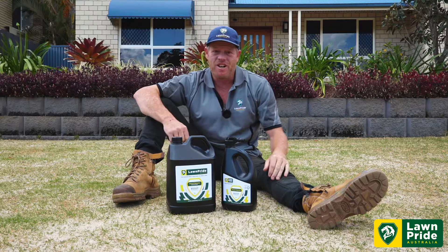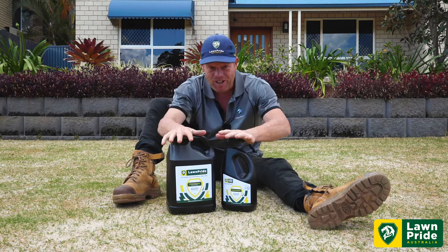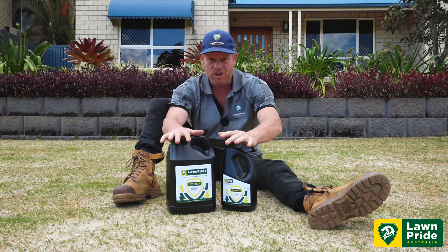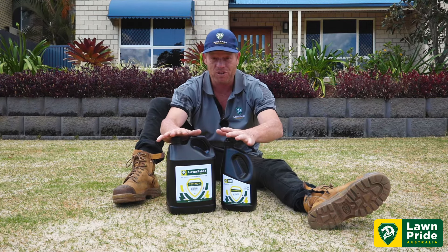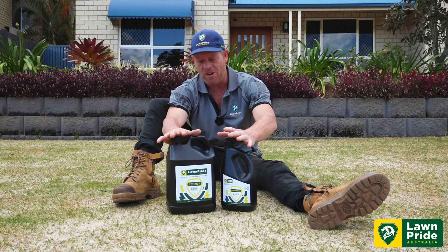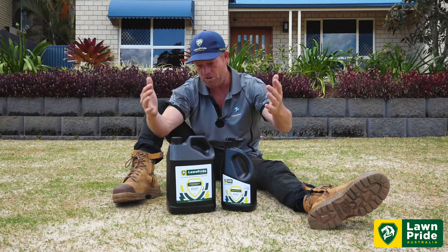Alright guys, here it is. I am absolutely pumped to let you guys know there's a new product line in at Lawn Pride. Very proud of this product — the results are surprising us daily. We've got this product out, it's been trialled for a little while now and we're seeing some great results. So in saying that — RootMax.